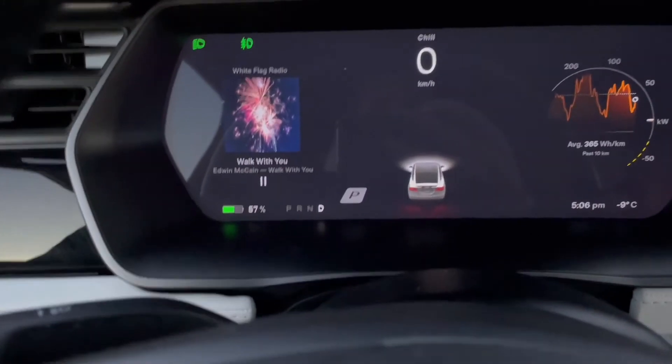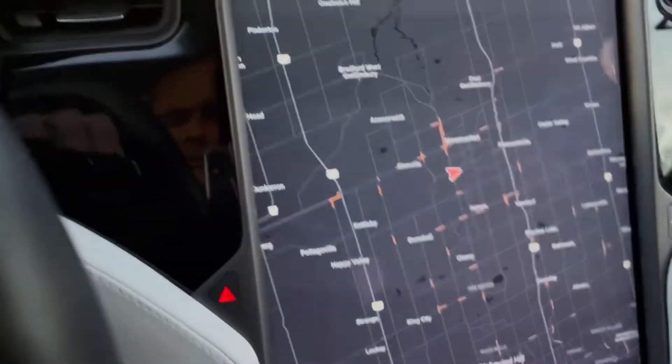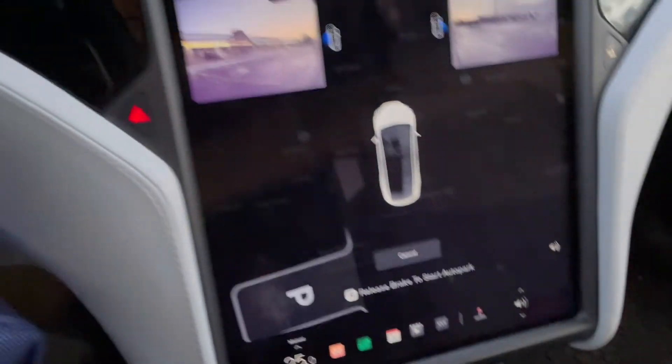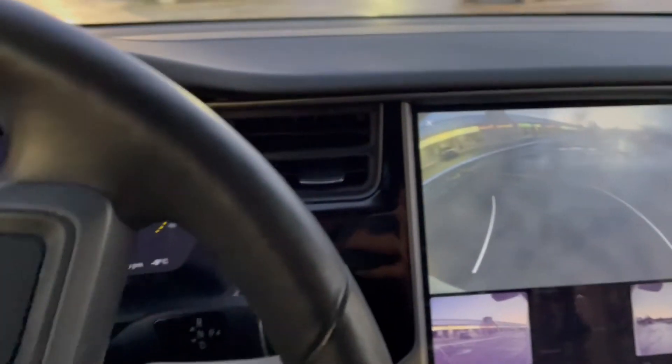There you go — it's detected this one. So now what I'm going to do is throw it in reverse, and you'll see what happens when I do that. I hit start, take my foot off the brake, and we'll see how the car does.